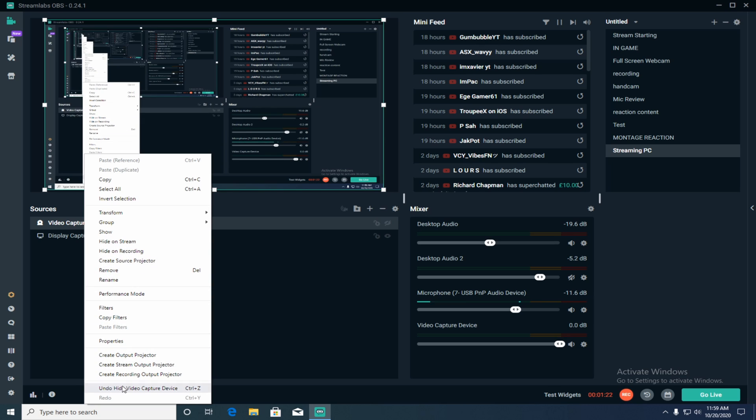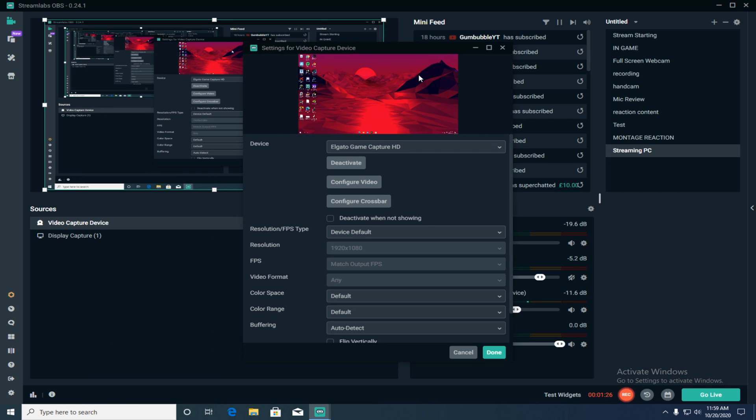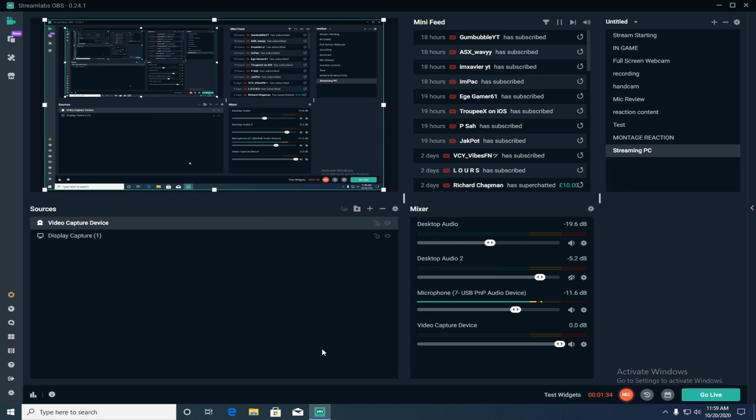I'll disable it for now just so you can see what it looks like — I know it's a bit trippy because you can see the screen reflected multiple times. It shows 'Elgato Game Capture HD' and all the settings right there. That's pretty much just how to set up your streaming PC in StreamLabs.